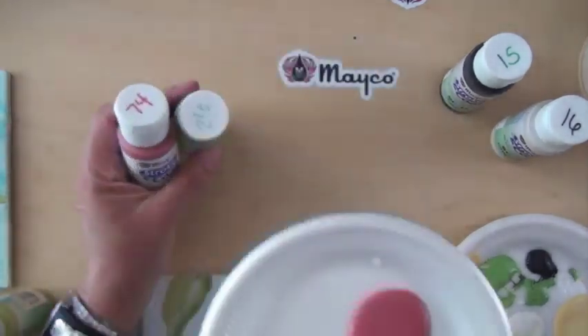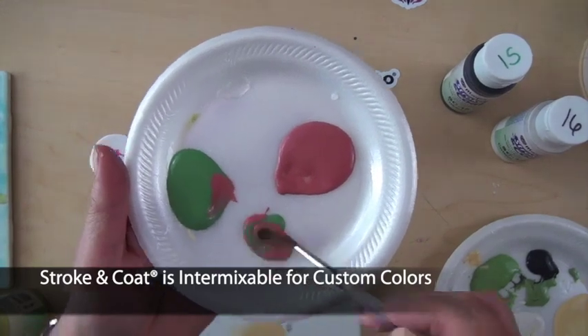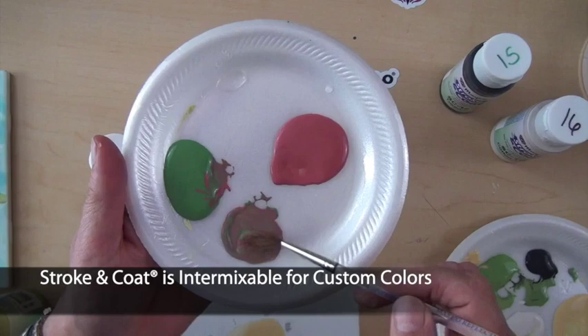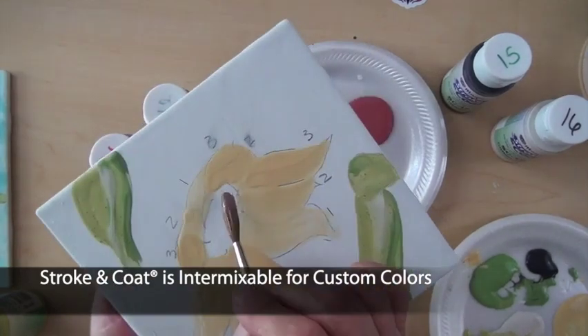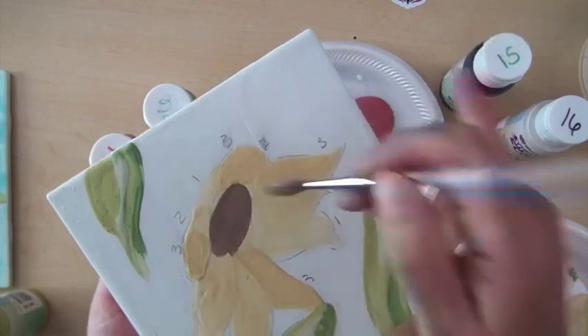Stroke & Coat is intermixable so you can create your own colors. Just make sure you keep track of the formulation so you can repeat it. You can easily create custom colors for specialized designs — perfect for the art educator looking for a tool to teach color theory or create a broader palette with just a few colors.